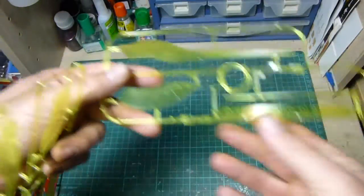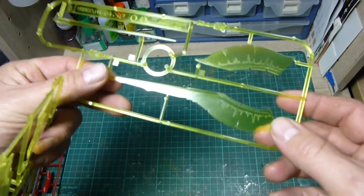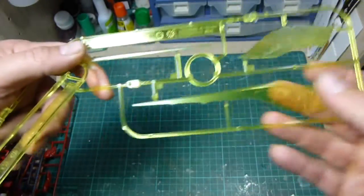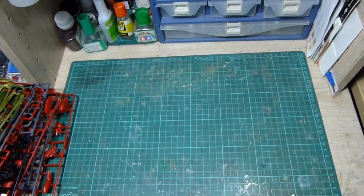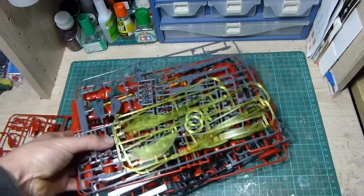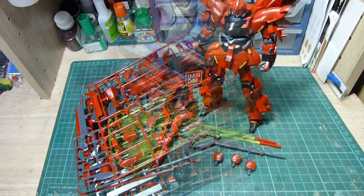Finally, just the beam effects, which look pretty sweet — there's added detail inside there, slightly frosted, which looks pretty nice. And that's all — that's the contents of the box. What will happen now is I'll go away, build it, and be back later with more on the High-Grade Universal Century Shenanju.